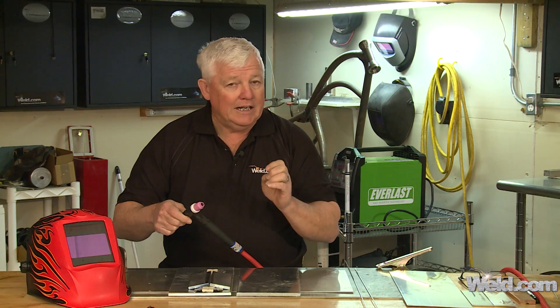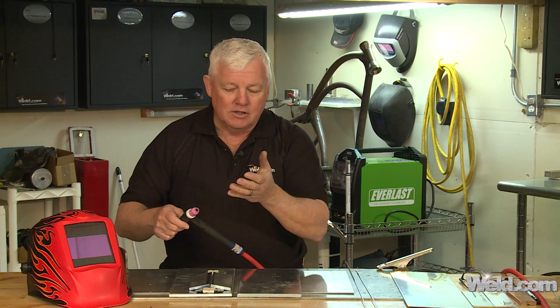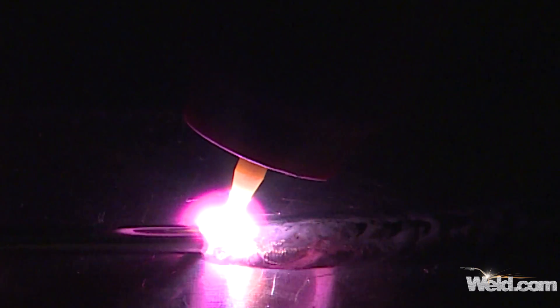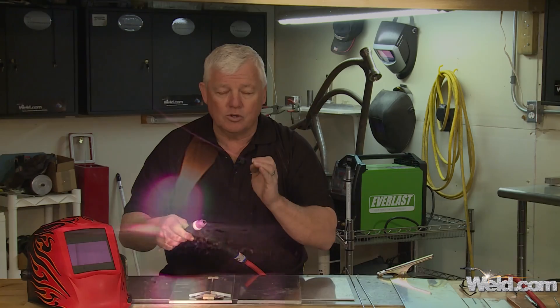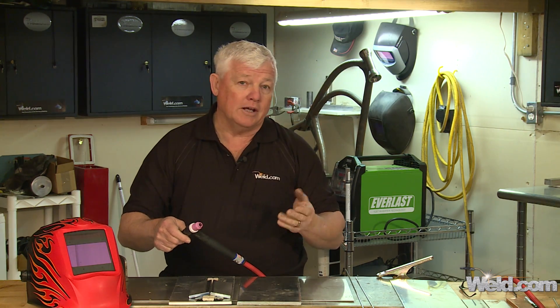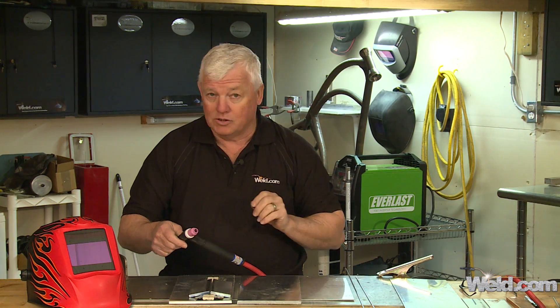There is absolutely no cleaning action that takes place with the DC process, so you have to acclimate your eyes to this puddle. The best way to get started is to do a bead on plate just the first time. What you're going to see is the oxides stay on top — they don't clean off. They don't mix in with the regular puddle; they lay right on top, and you actually break through the crust. With the helium gas being so hot, it'll penetrate and you'll have more penetration than you can imagine. It's going to take about 180 amps to penetrate this material. In the beginning, sit and dwell for just a few seconds and you'll actually see the penetration take place.